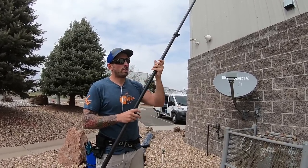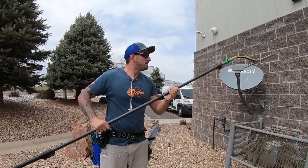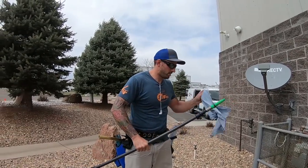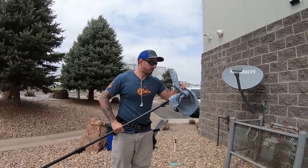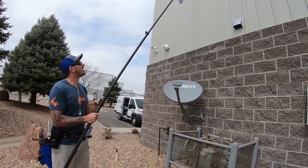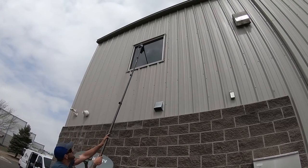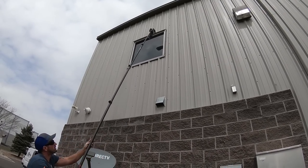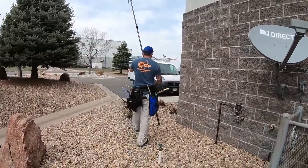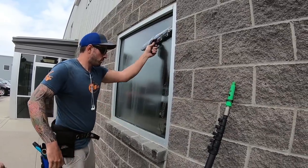Always, always towel the top edge. You don't need to towel the sides — it won't leave enough water on the sides to need detailing, and you'll probably just leave more of a streak by doing that.